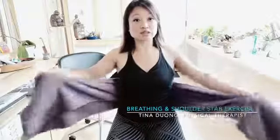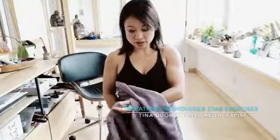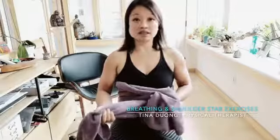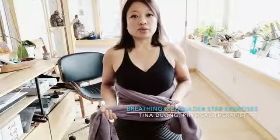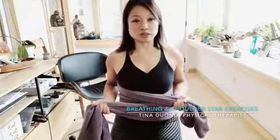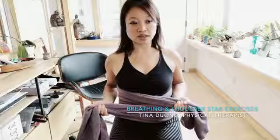You're going to crisscross it just like this. Your left hand holds one end and your right hand holds the other end. Whenever you take a deep breath in, you're going to hold it nice and loose, and then when you breathe out, you're going to squeeze it together.